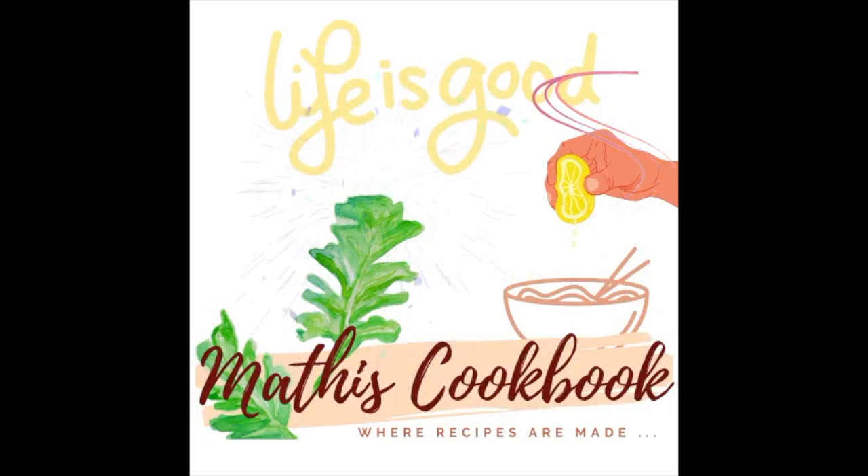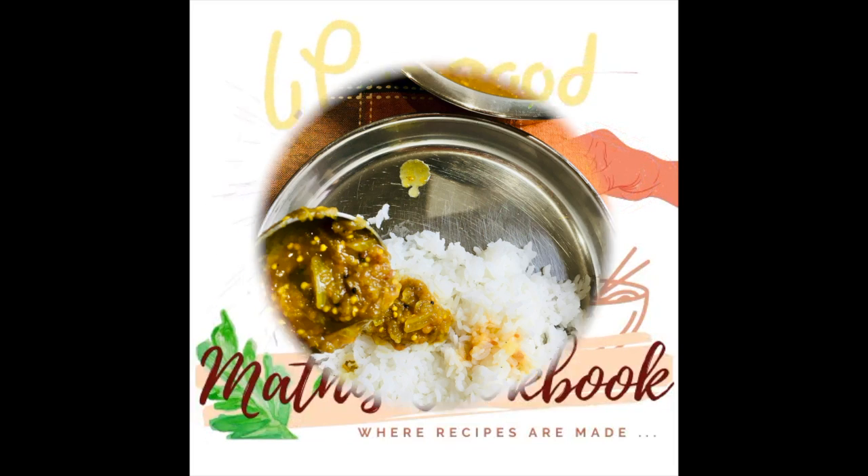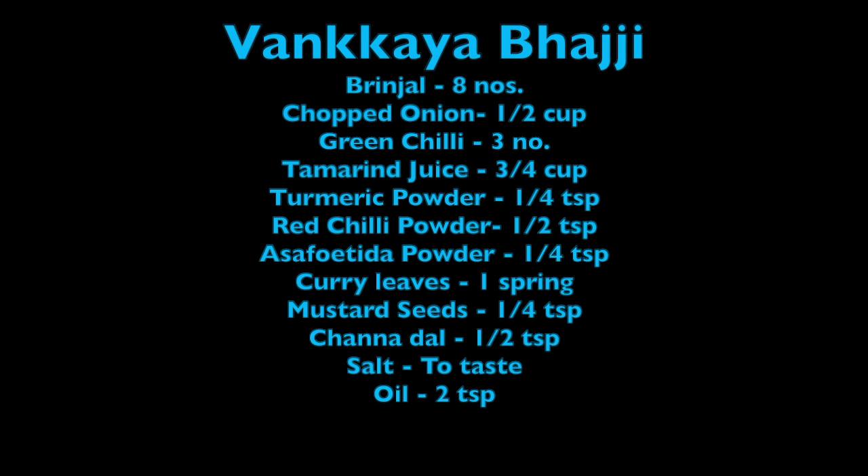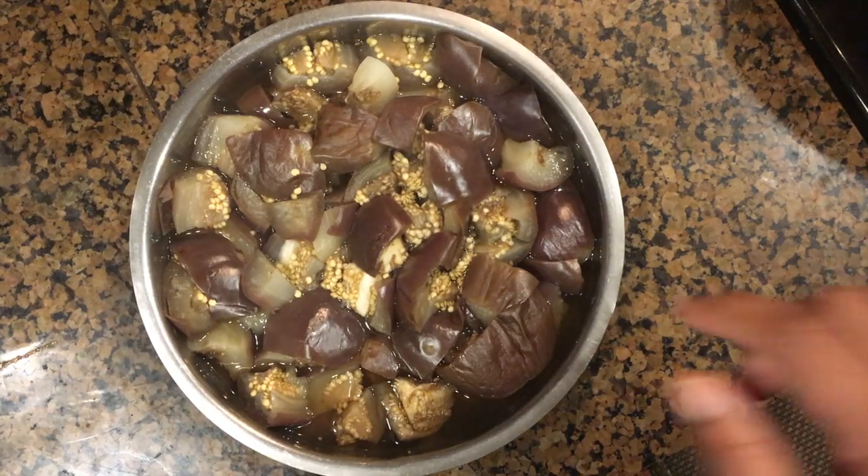Hi, welcome to Mati's cookbook. Today's recipe is Vankhaya Bhaji. These are the ingredients needed to make Vankhaya Bhaji.